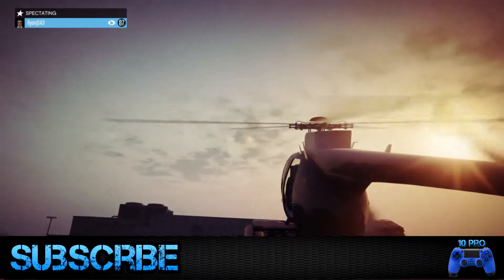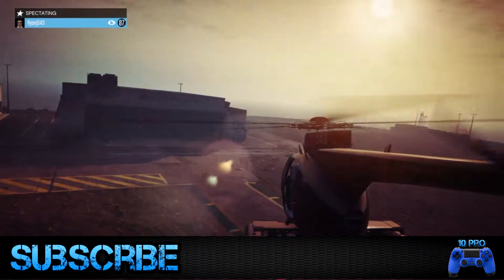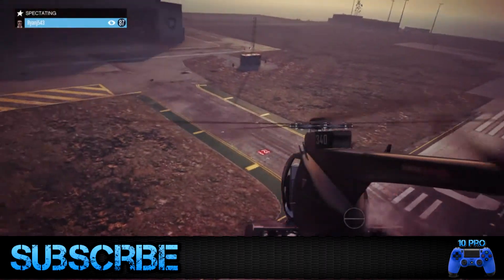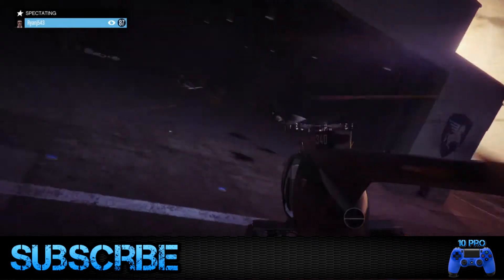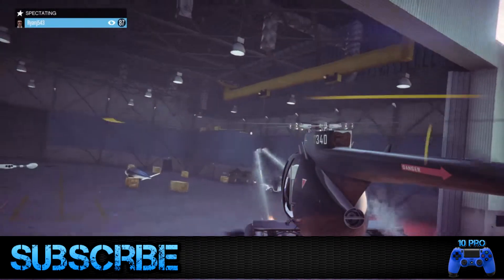Thanks for watching this video guys. Don't forget to like, rate, and subscribe — leave a comment if you liked the subscribe bar I'm trying out; if you don't like it just let me know and I'll remove it for the next video. Thanks again for watching, subscribe for more, and see you next time — be safe out there.